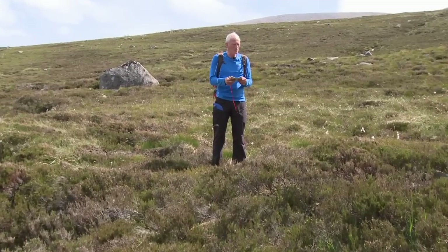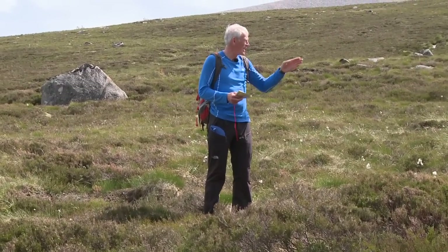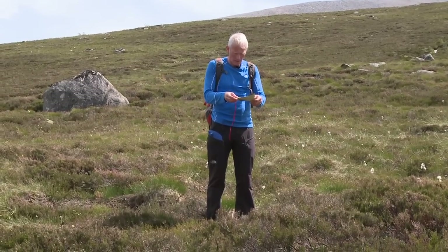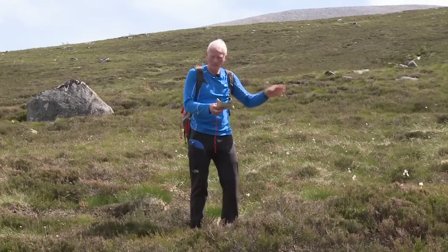I've reached the stream and since I aimed off, I know I want to turn left and go up there. I set my map to the stream — and yes, there's the knoll behind just as I said it would be, so it's up here to the junction.